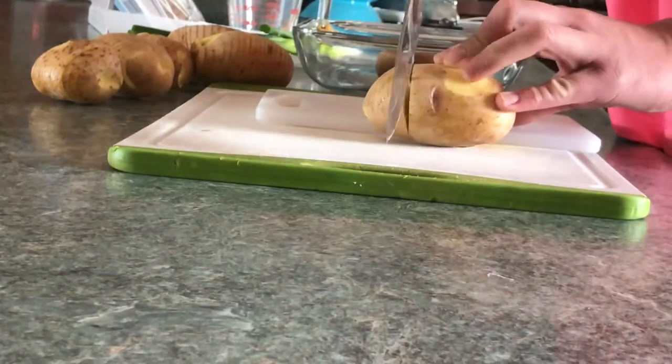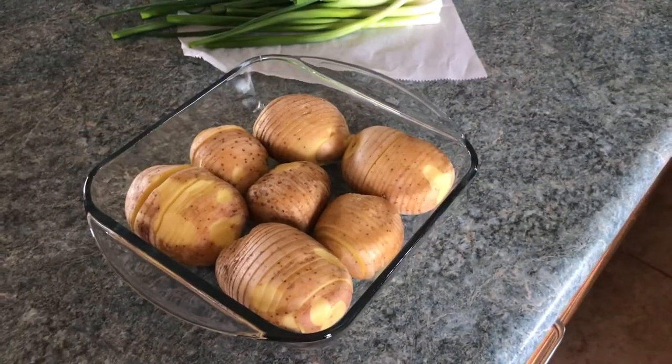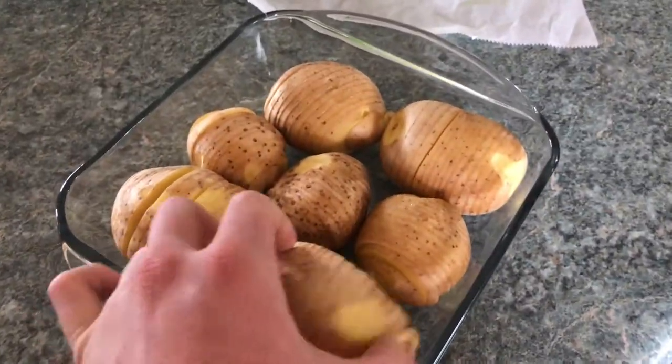Or you can keep it flat and see what happens. Either way, it's up to you. Well done. You now have a dish of partially sliced potatoes.